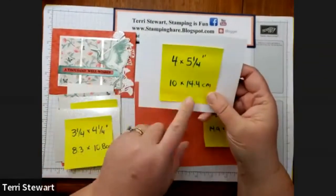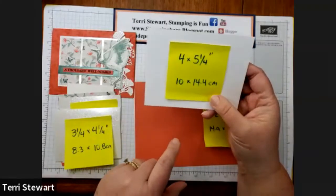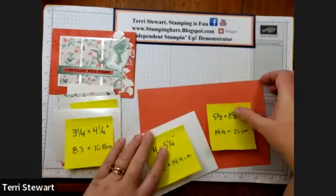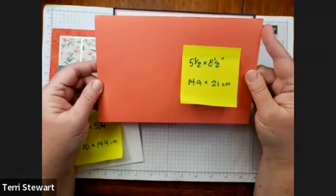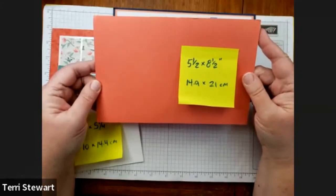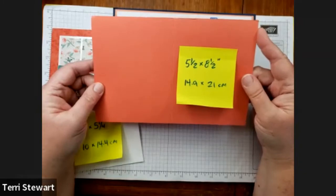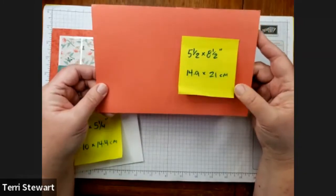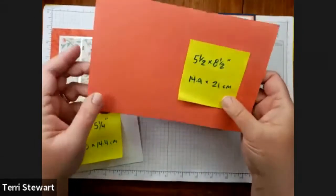A piece of white cardstock at four by five and a quarter inches, or 10 by 14.4 centimeters — this is our inside layer. And of course our base, Calypso Coral, is half a sheet scored in half. This piece is five and a half inches by eight and a half, or 14.9 by 21 centimeters. I'm going to fold this right now.